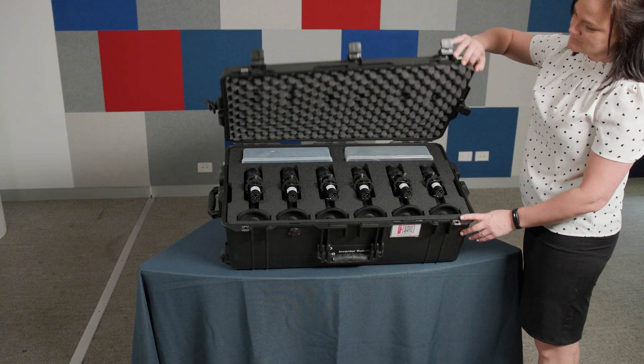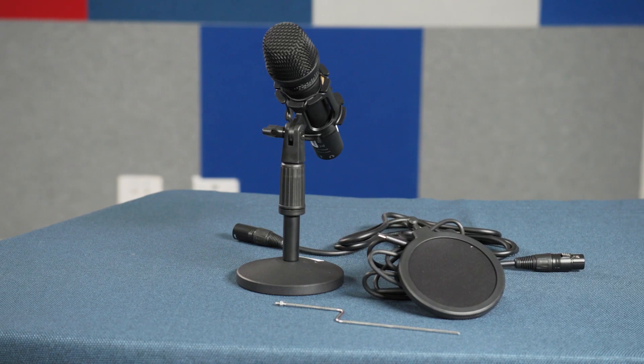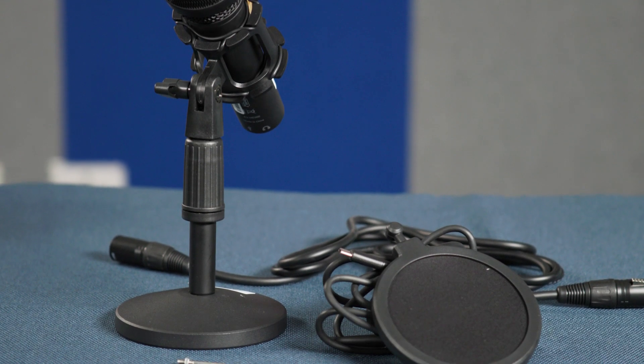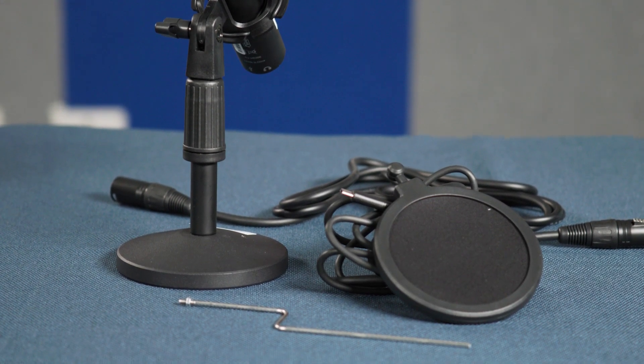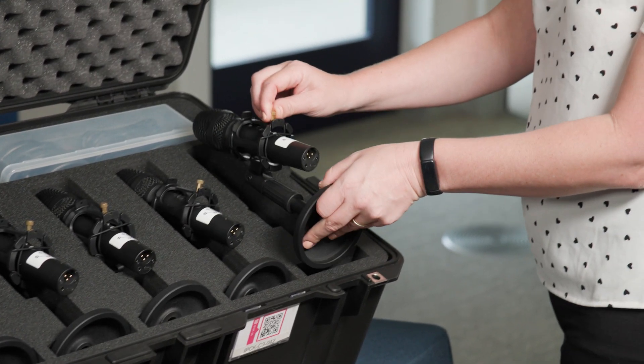Case number two is an important one and is loaded up with the 12 Maiono microphones. Each mic comes assembled with shock mounts and stands, and comes with additional accessories such as cables and pop filters. To pick the mic up out of the case, hold it by the bronze screw and the base.